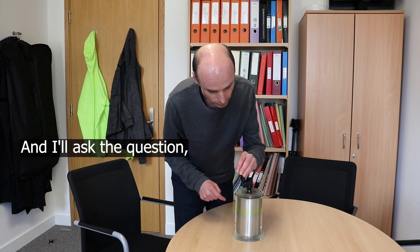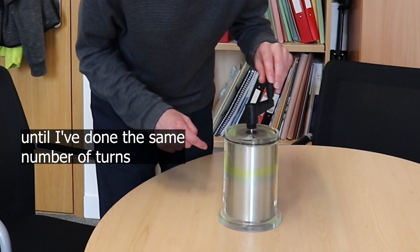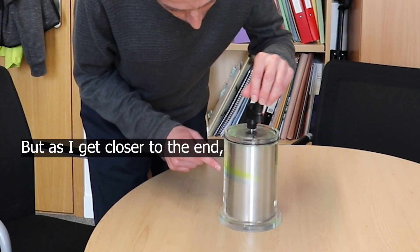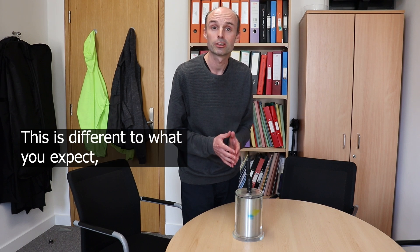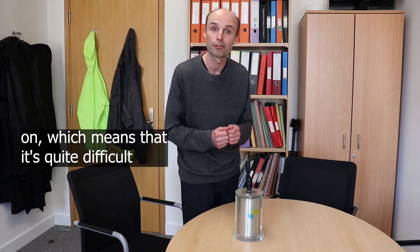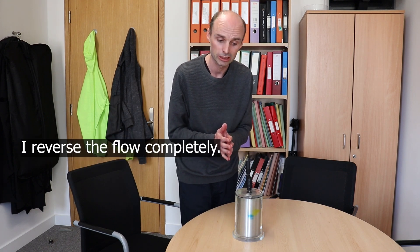I'll ask the question: do you think this will mix even more, stay about the same, or completely unmix? I'm going to go backwards now for the same number of turns I did forwards but in reverse. To begin with not much happens, but as I get closer to the end you can see the colours start to come back, and eventually they completely go back to the start again. This is different to what you'd expect in a bath of water, where swirling causes the water to carry on after you stop. Because this is a viscous fluid, when I stop turning the liquid stops, which means when I go backwards I reverse the flow completely.